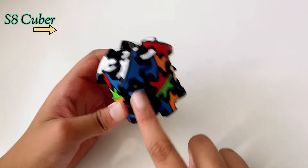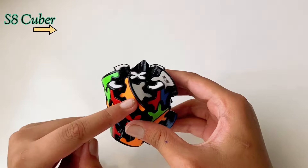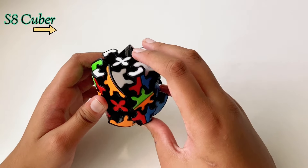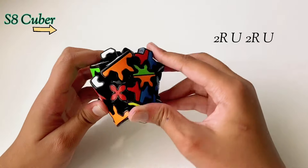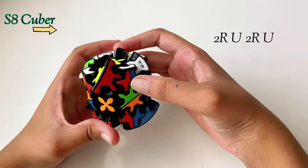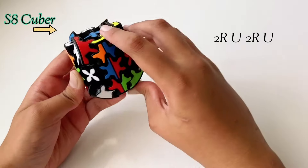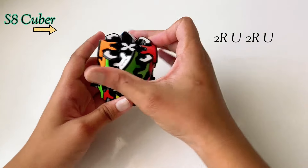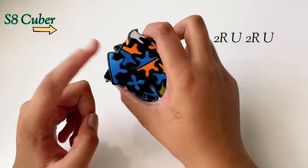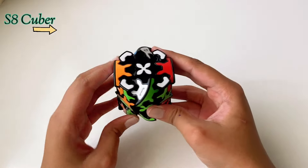Blue is done and so is the green. Now let's do the red and the orange. To swap these two we do the same algorithm again: 2R, U, 2R, U. With that all the pieces are at their correct place, just not oriented, which will actually be our fourth step — orienting all of them.